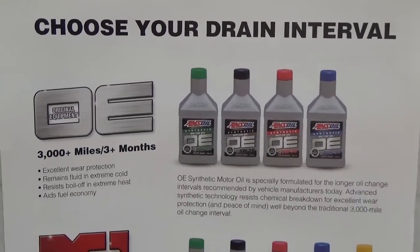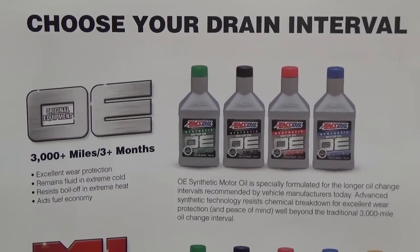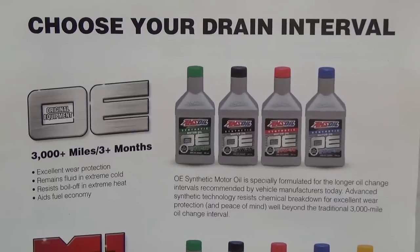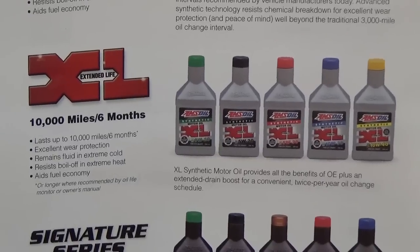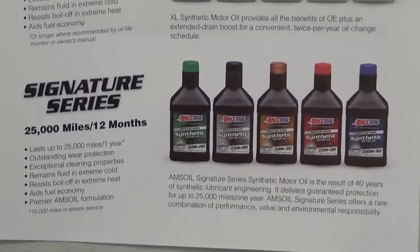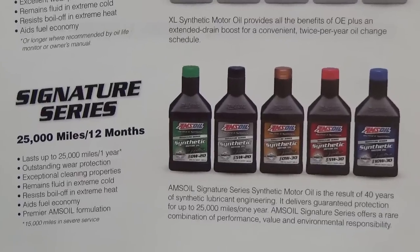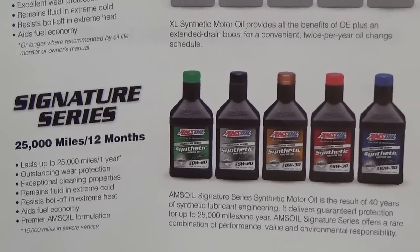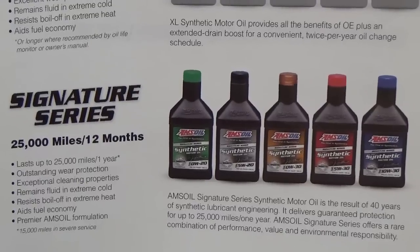I'd like to introduce you to AMSOIL's full line of products. For motor oils for gasoline engines, we have the OE oil, which is good for 3,000 miles or 3 months, or original equipment drain intervals out to 7,500 miles. The next product is the XL line, which is 10,000 miles or 6 months. We also have the Signature Series, which is our premium line — it's been out since 1972, so you're looking at 43 years of 25,000-mile drain intervals, or 12 months. Those are the three options we offer, and they'll outperform any oils out there, bar none.